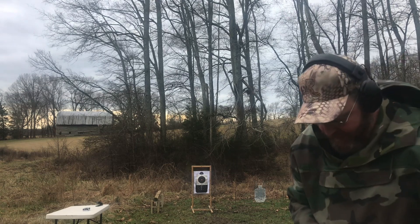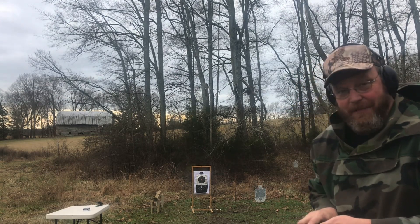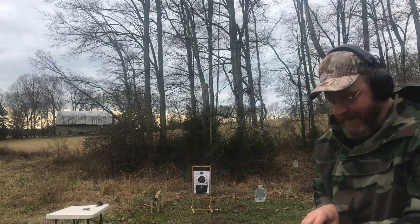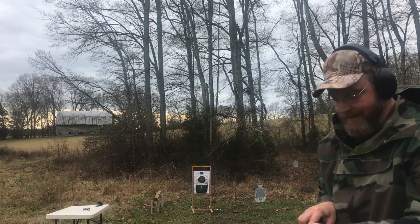So a couple of flyers and one malfunction. I guess it's up to you if you want to try the 124s. I'm going to get some 115 grain hollow points to see how they run in this thing.